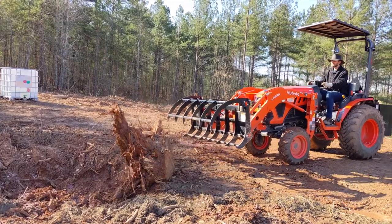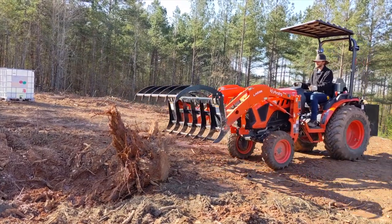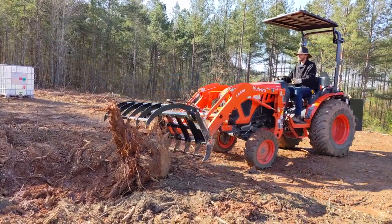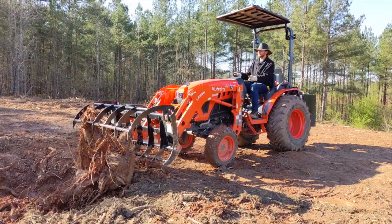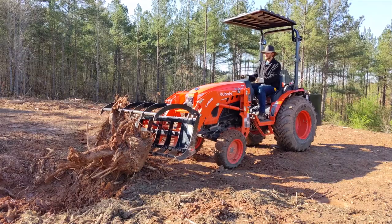The first one wasn't much of a problem. These stumps are such an irregular shape that it can be a little tricky to get a good grip on them with the grapple in order to move it. A little finessing and I finally got it.